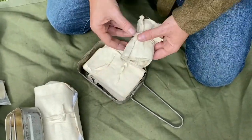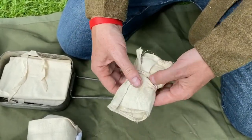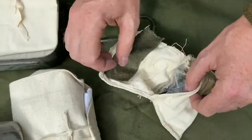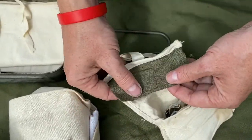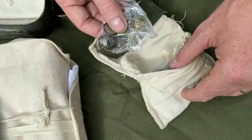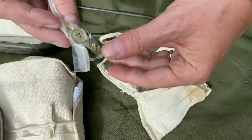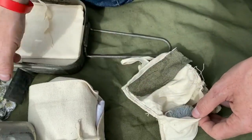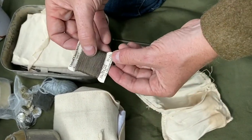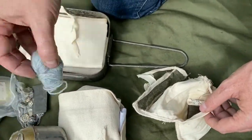We have the housewife, which would possibly be kept in the large pack, but because I might lose a button out in the field I like to have it here. This is an original, with spare khaki-ish serge material for repairing holes, various buttons — which are original — needles, and various thread. The plastic bags are modern but keep everything neat.